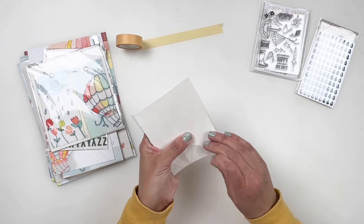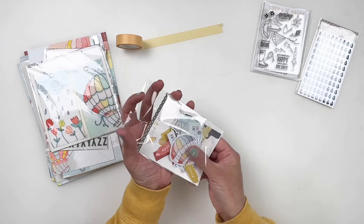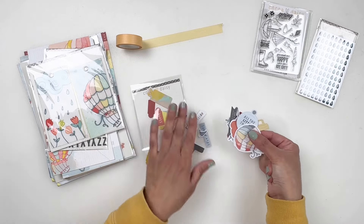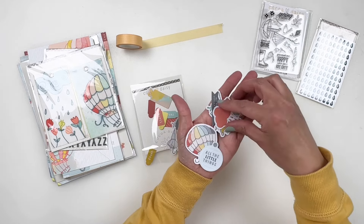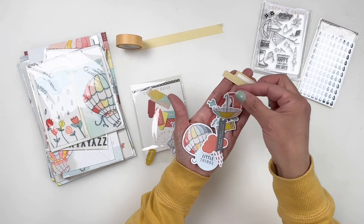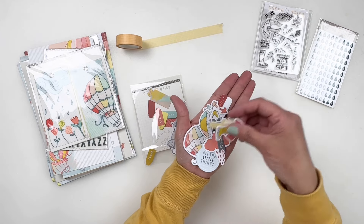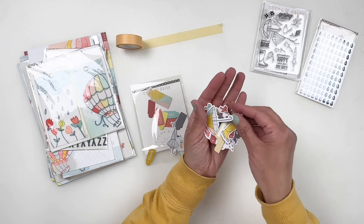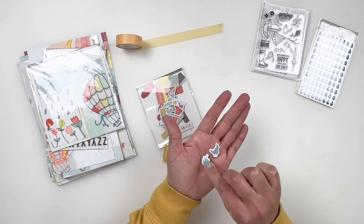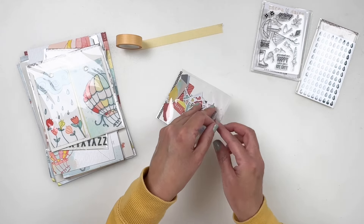Let's take a look at the die cut pack. Just a reminder because a lot of people forget — these have a sticky adhesive backing. You have some rain clouds, some little labels, yellow rain boots, red and yellow ones, umbrellas — so pretty. These are going to be perfect for documenting spring. And the little birds — they have 'fly away' on them. I have to figure out how to use the little birds on my spread because they're just so cute.